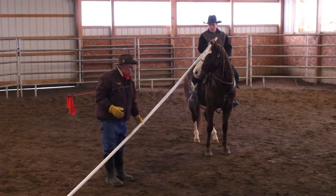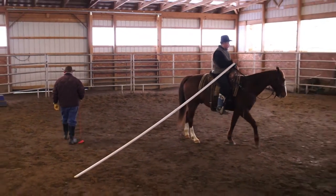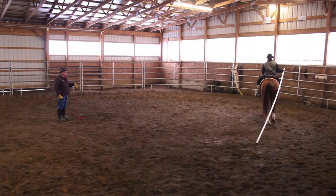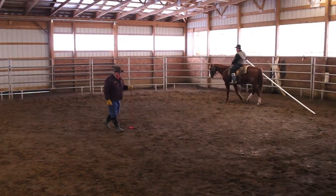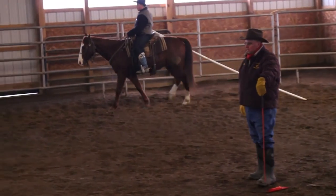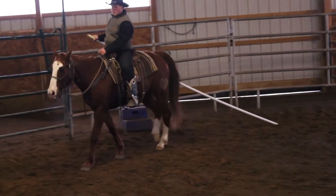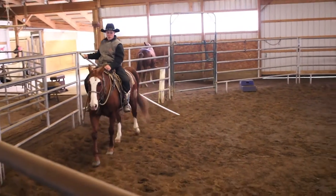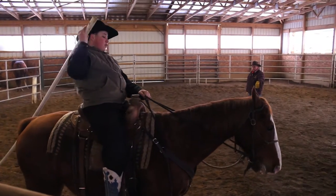Daniel, take it and drag it beside you and let's go around the pen dragging it. Now, if your horse were to act up, just drop the pole. We're going to try not to make this an episode — we don't want a catastrophe. We don't want him to have any bad experiences or memories about this. Bring it over the top of your head and come to the other side with it.